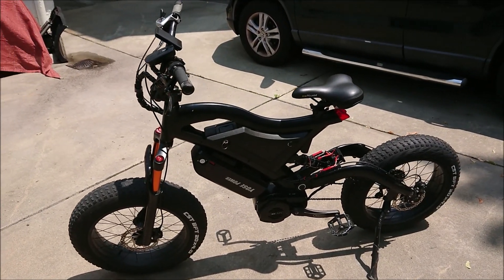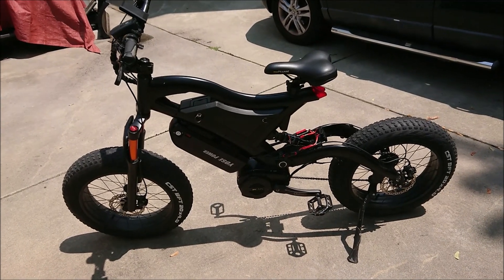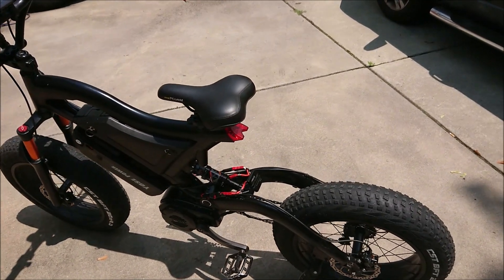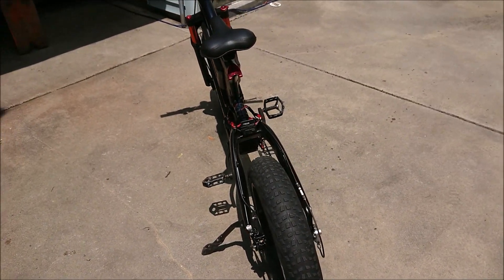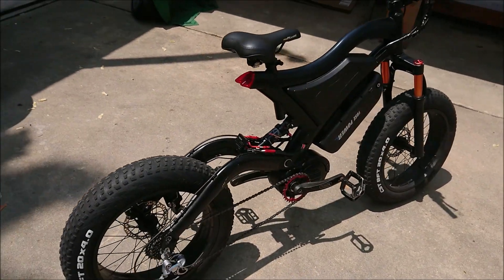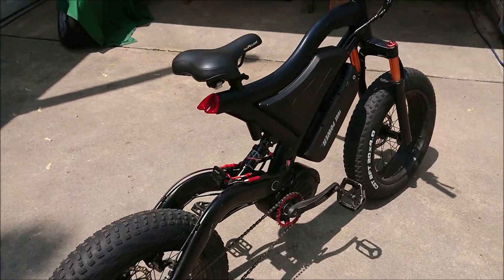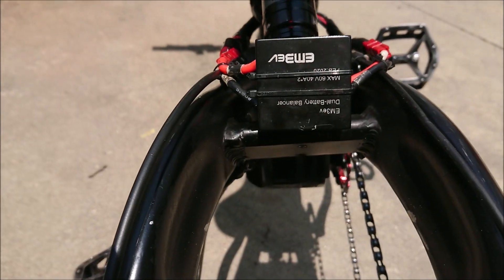I went with a 32 chain ring and a 7 speed rear with these CSD tires. Tires make a lot of noise, but that's okay. Here's that chip if you're interested. There's that chip.